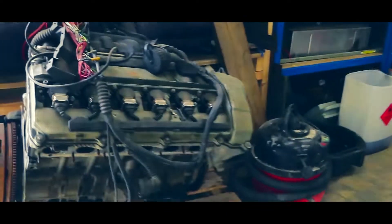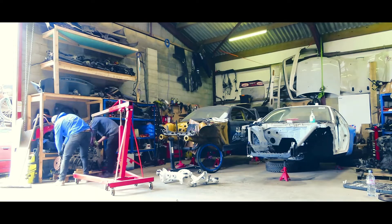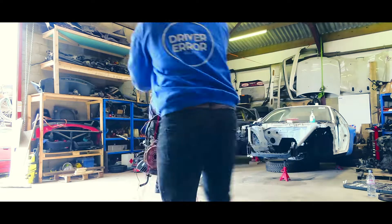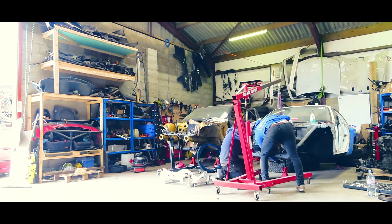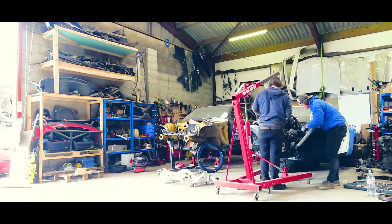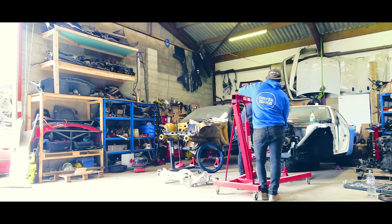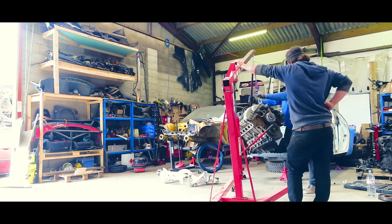Fred's got a spare engine from a touring — it's an M52 B28, 2.8. We're going to try to fit it into the S14 just for a laugh, see what happens. As predicted, it doesn't fit, but it was worth a go.